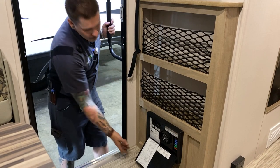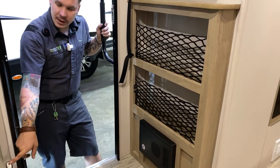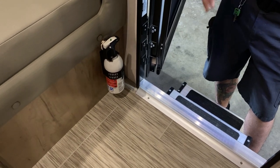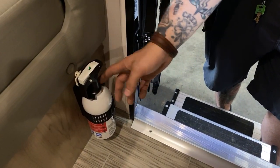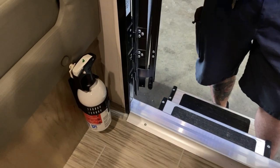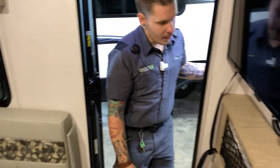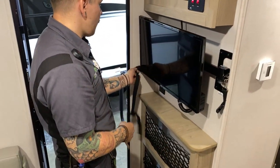Right over here we have your fire extinguisher — part of your safety equipment. It is very important that we test each piece of safety equipment every single time we take the unit out. To test the fire extinguisher, push that green tab down. If it springs back, that means we have life in it. If not, it's time to go ahead and replace it.